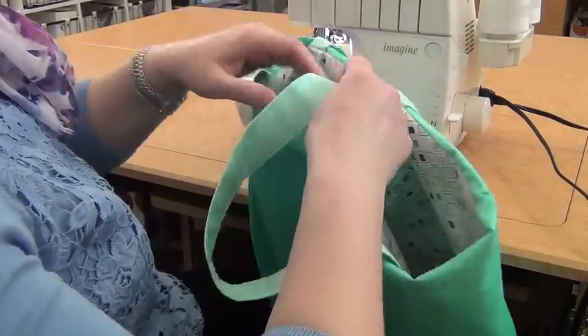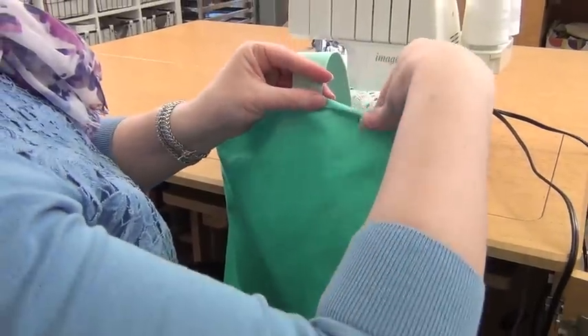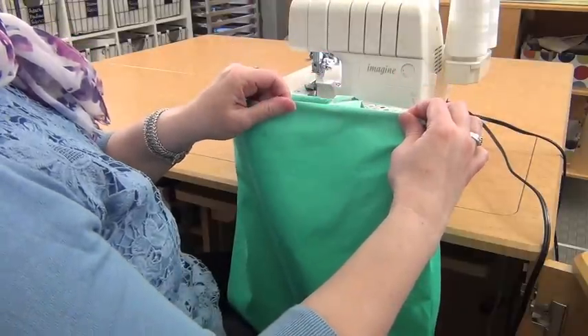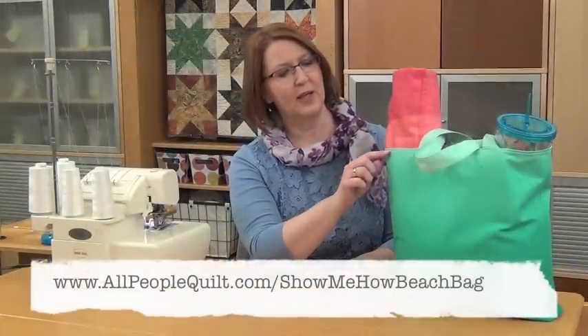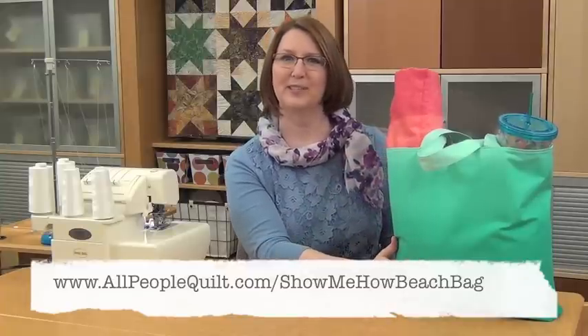Tuck it inside, then press along that top edge to get a nice crisp edge — that's where you're going to top stitch. So once you've finished off that inside seam and top stitched this edge, you're ready to go. Your beach bag is ready for summer.